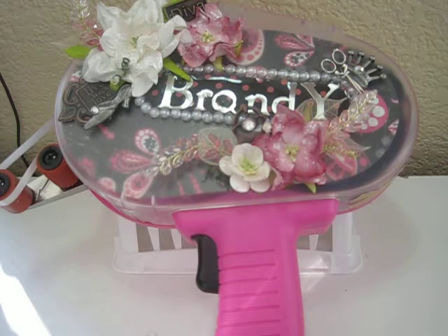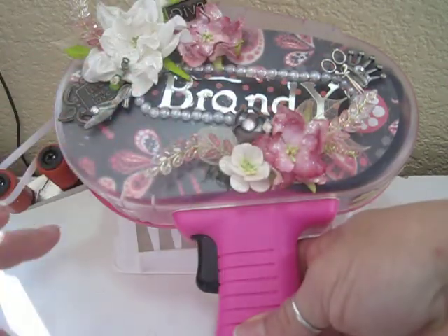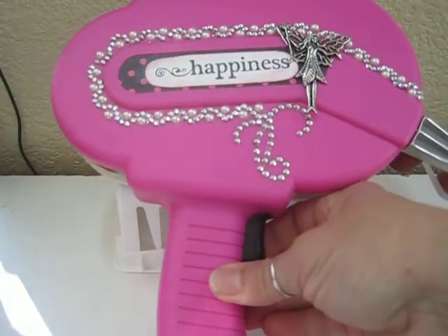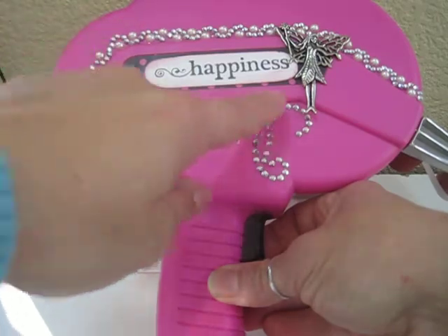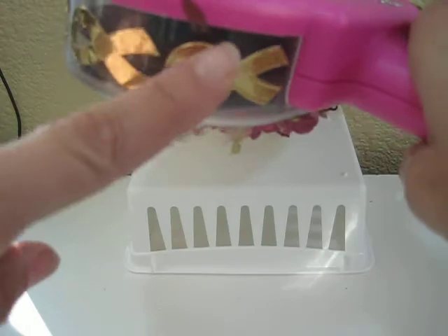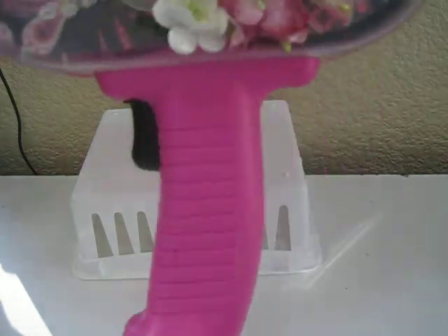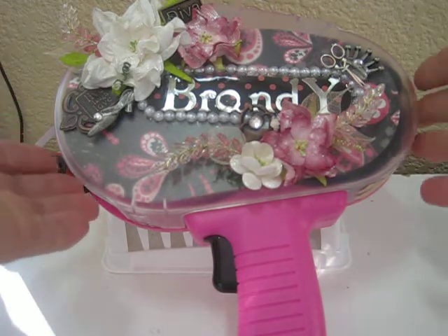Now the back — I did decorate the back. I didn't put too much on it because I didn't want it to be too heavy since I added so much to the front. There's 'happiness,' and there's our angel to look over us — our little fairy — along with the flatback pearls and rhinestones. And to remind me what this gun represents, there is the breast cancer awareness logo going all along the side of the gun, to remind me every day when I use it why I altered it.